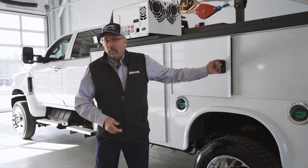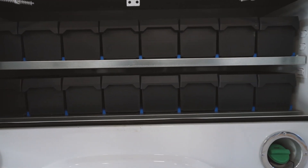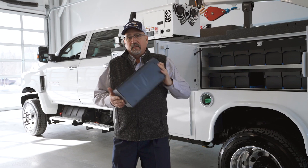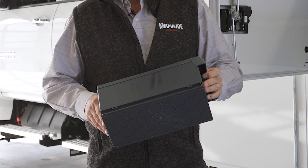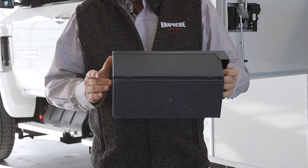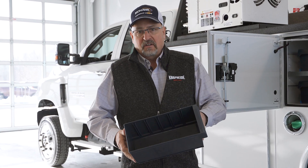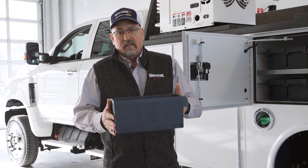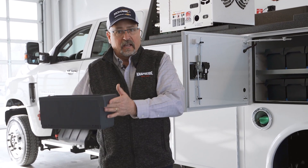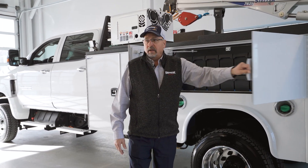Inside the next compartment we have a bolt bin that mechanics will actually use for hardware storage. This is a poly bolt bin from Sortimo. It holds up extremely well — it's not just a plastic tub, it's actually a design polymer that works very well in the elements. The cold doesn't affect it, heat doesn't affect it. The beauty of it is the end user can take this compartment out and take it right to his job site, then simply slide it back in and store it in place.